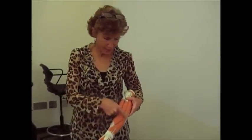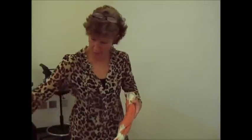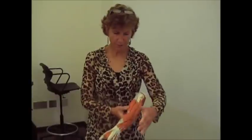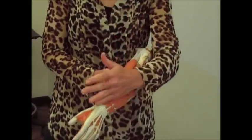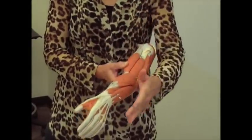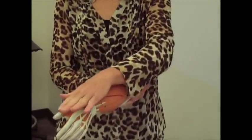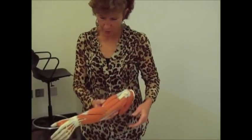The brachioradialis starts in this brachial region and goes down to the styloid process of the radius bone. One thing it does is help in flexing the elbow — when those fibers shorten, that pulls the elbow up. It also helps supinate the palm. Those fibers shorten and that turns the palm over, so it supinates the palm.